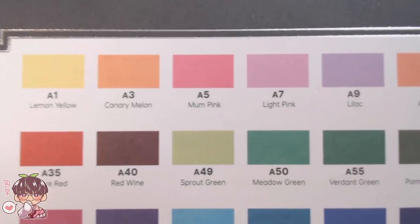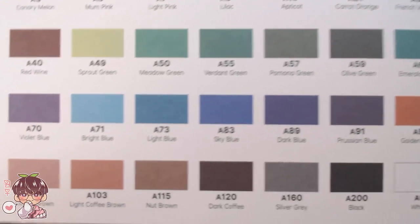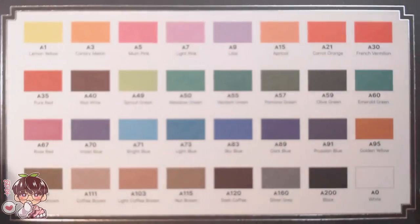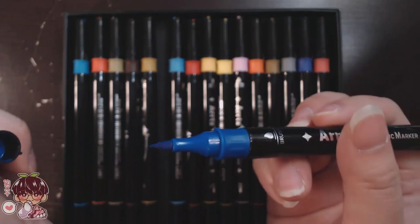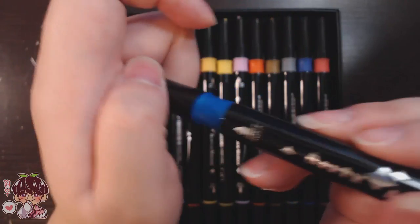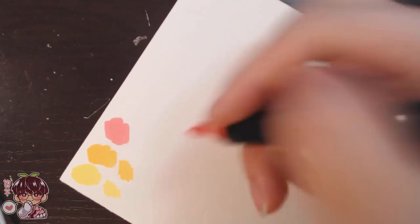I want to show you all 32 colors really quickly. They give you this card with all the swatches, but I went ahead and did swatches twice because I kind of messed up. One thing I noticed is there's a bit of a discrepancy between the swatches and the actual paint marker pigments, so be sure to swatch your pens. What's great about these specific pens is that they come with a brush nib — a 3.2mm brush tip on one side and a 1.9mm fine tip on the other.